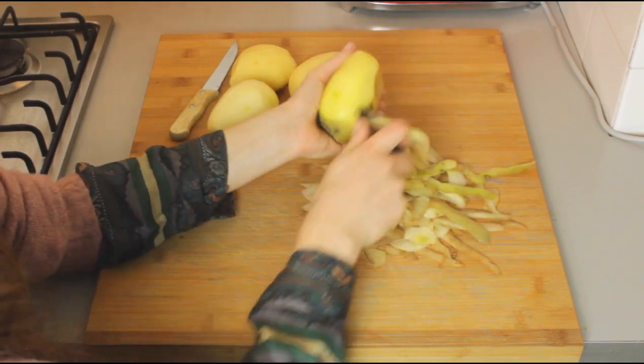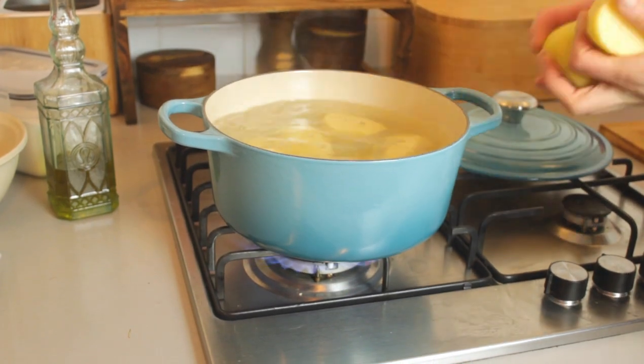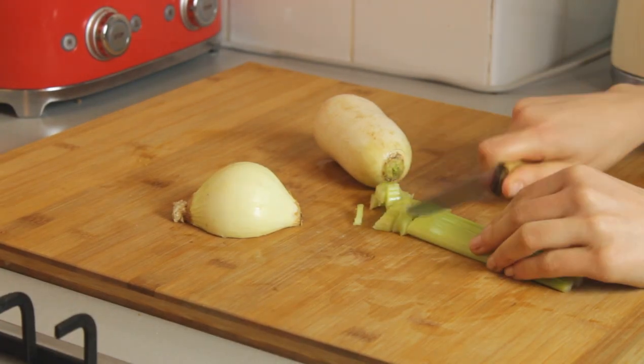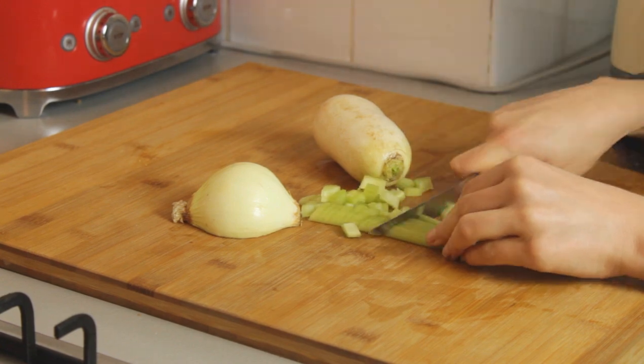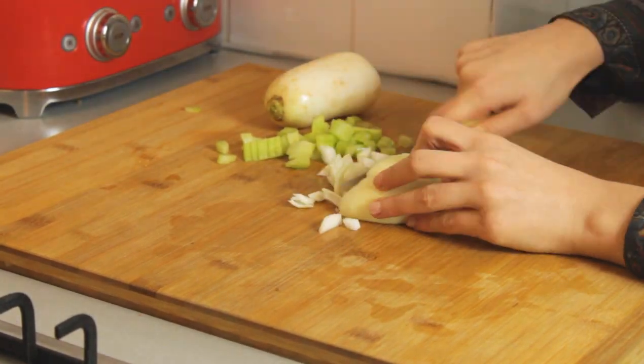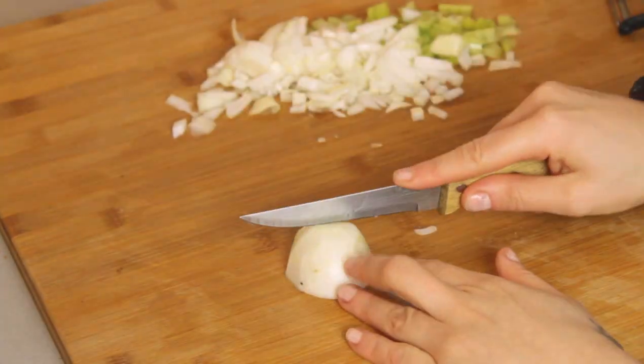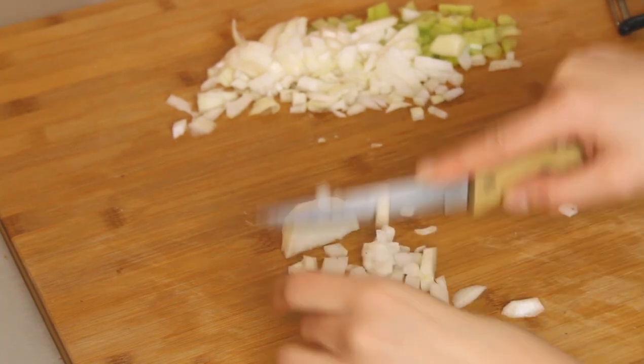So first I peel the potatoes and I cook them. Then you can cut anything that can give a sauce taste — for example, leek, celery, onion, garlic, and so on. I like to cut them into very small pieces so when I put them all in the pan at the same time, they also get ready at the same time.